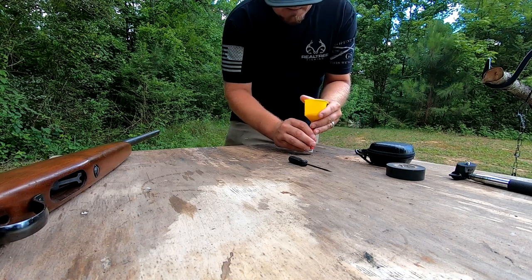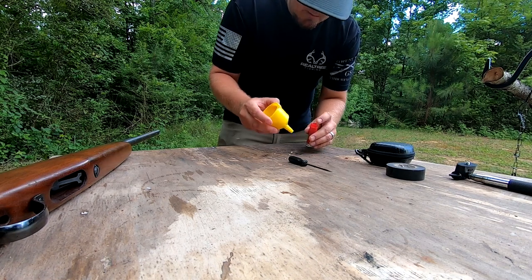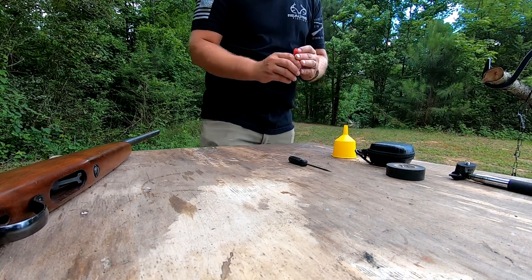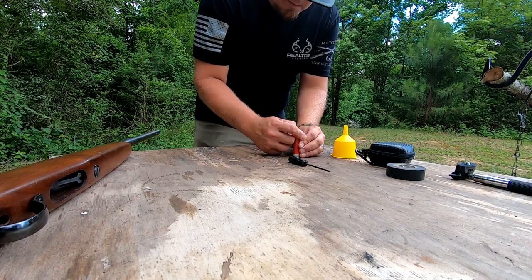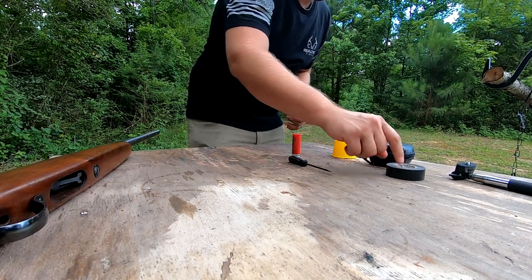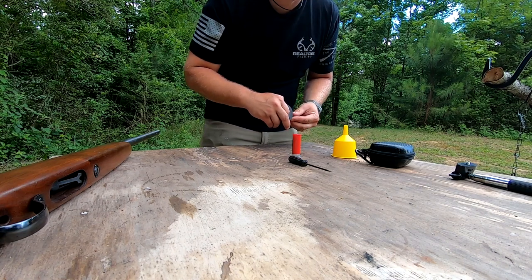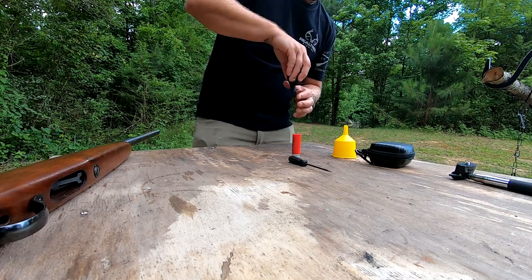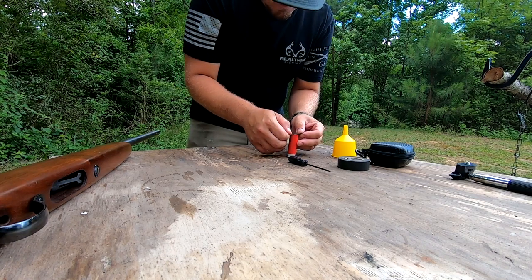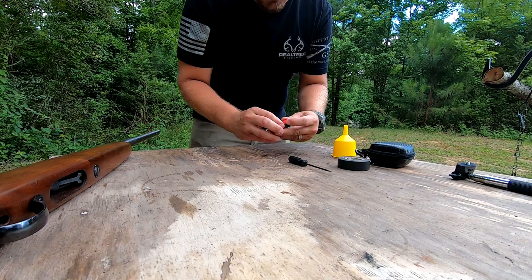We're gonna take this rice and this funnel, fill it up close to the top — right at the top of the wad line. I'm gonna put all these back down in here and push this back together. Then I'm gonna take one single piece of electrical tape. You don't want it to have any wrinkles or anything if possible — the less wrinkles, the easier it's gonna chamber.